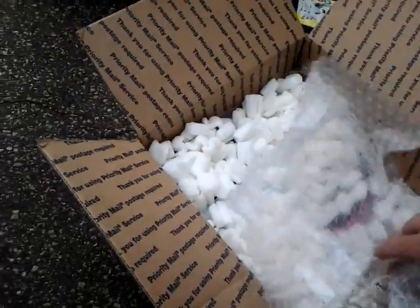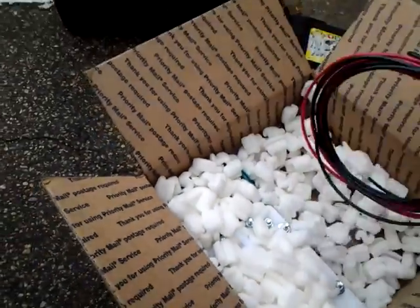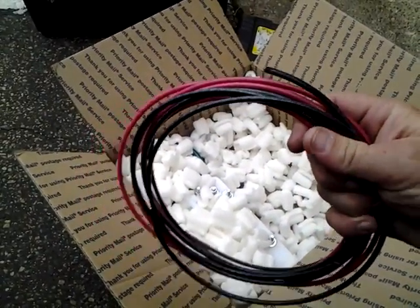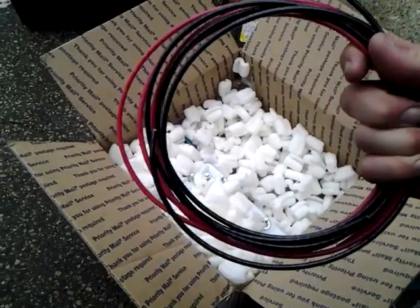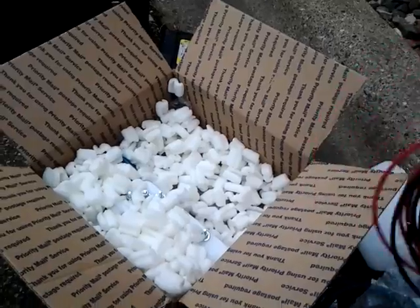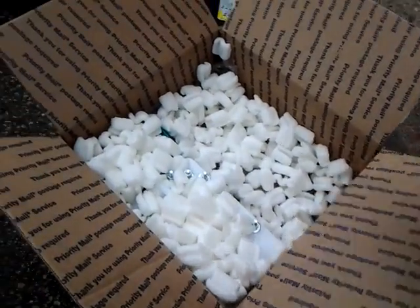Bubble wrap. High quality wiring — heavy gauge. This reminds me of the type of wire we used in the military. Sort of.